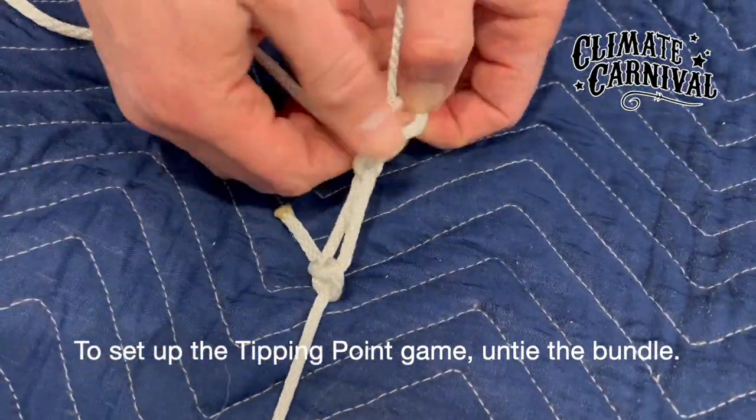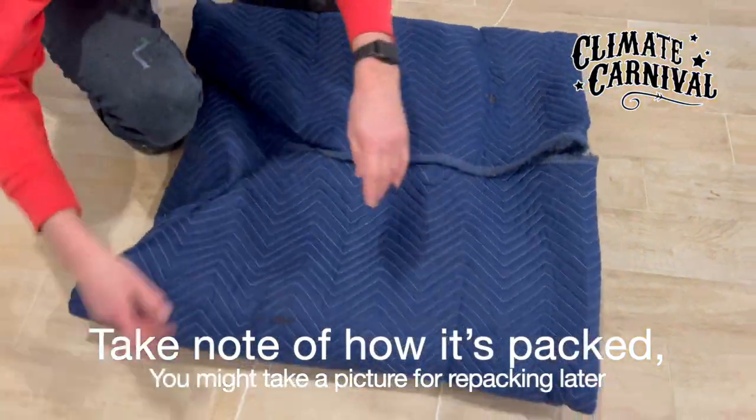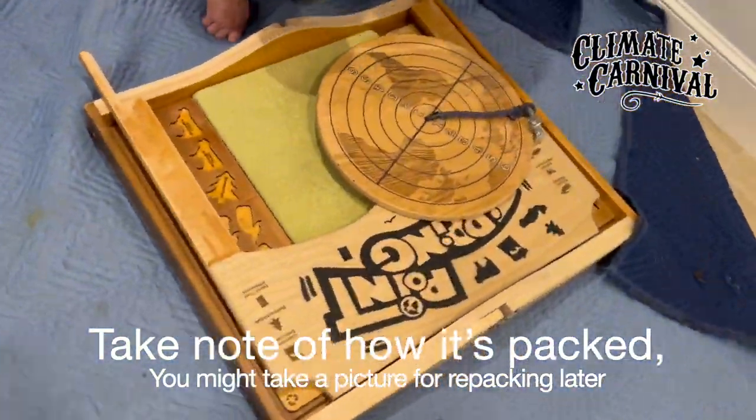To set up the Tipping Point game, untie the bundle. Take note of how it's packed — you might take a picture for repacking later.